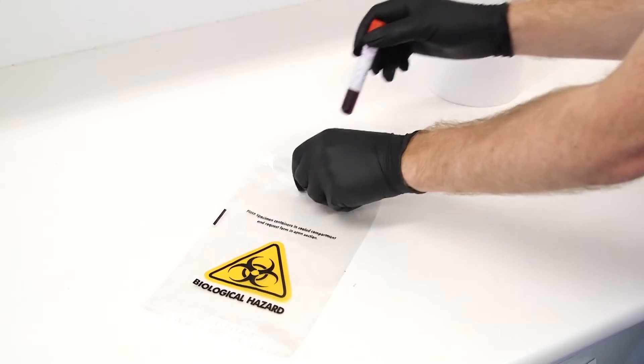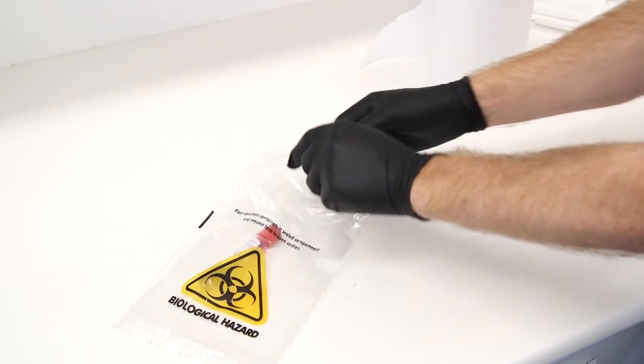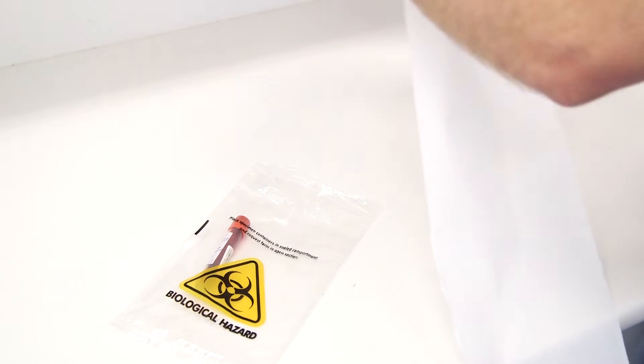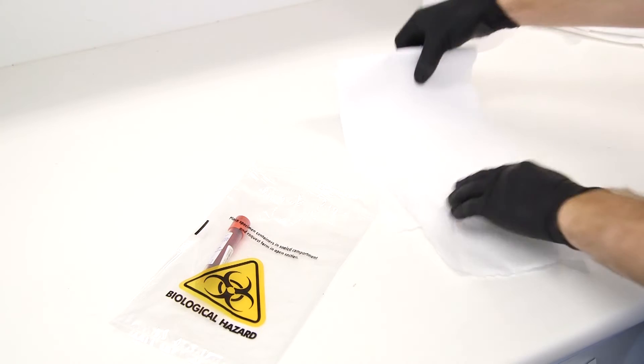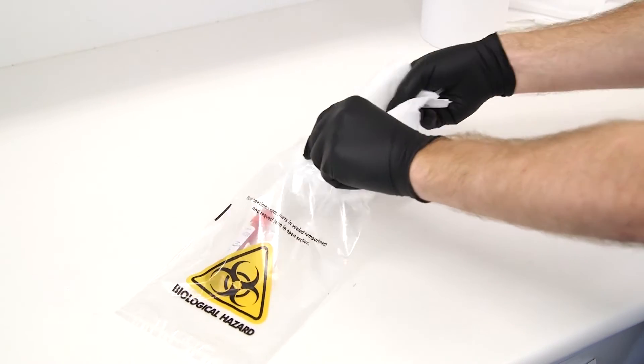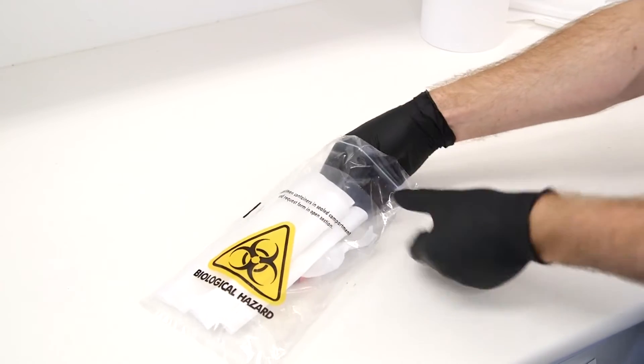You must always label the primary receptacle with the identification of the animal or plant that's being tested. Then place the primary receptacle into leak proof secondary packaging. Secondary receptacles include screw top plastic containers, biohazard bags or zip lock bags. Include enough absorbent material within the secondary package to absorb the entire contents just in case.